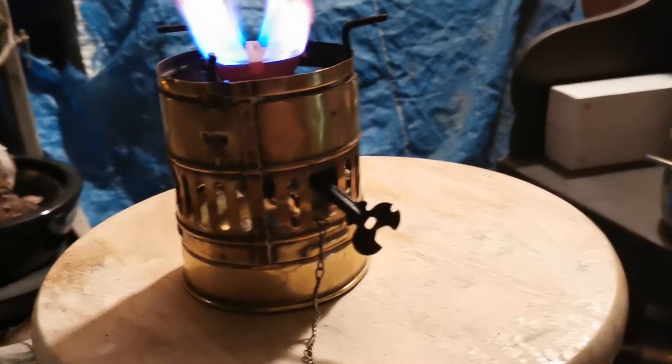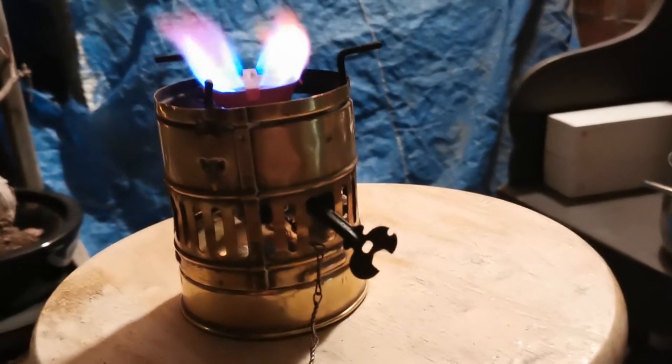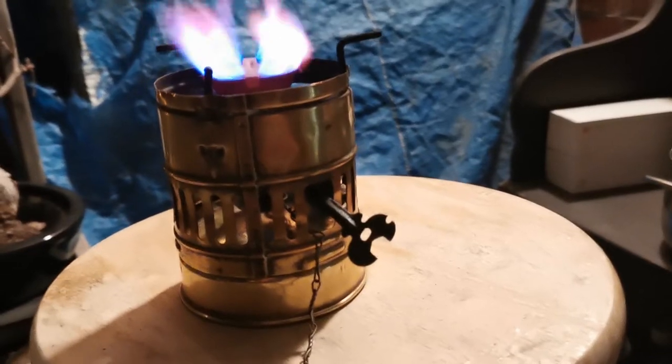It looks like the graphite packing is working because it's not leaking. So, that's nice.